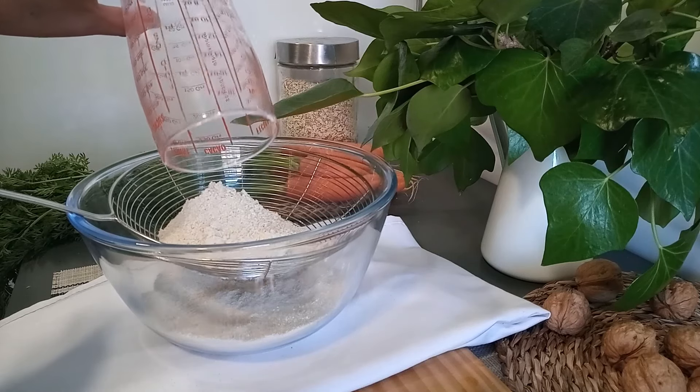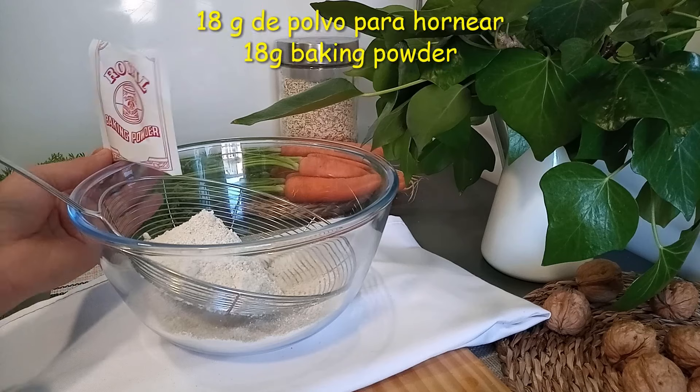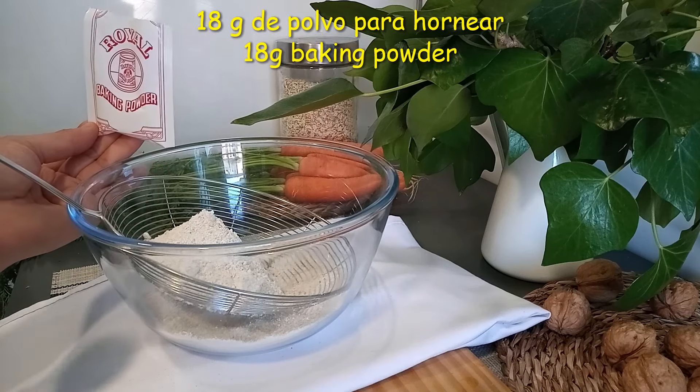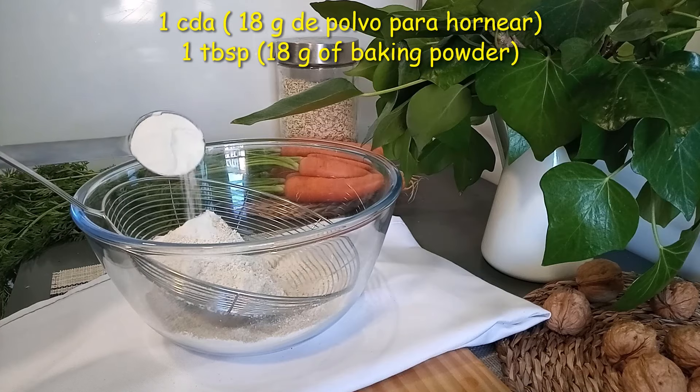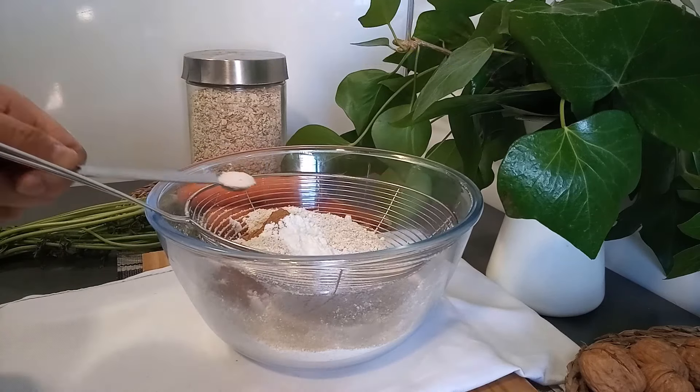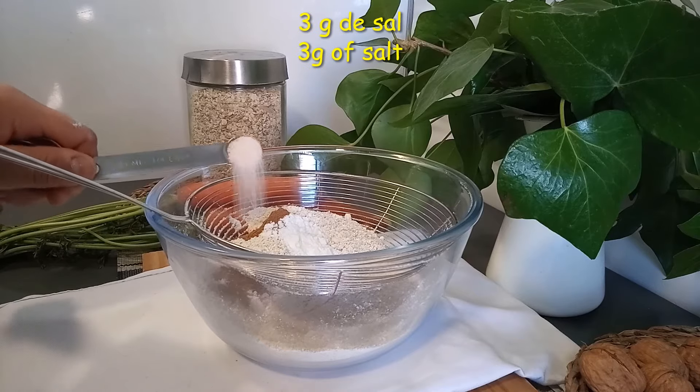Añadimos la avena preparada. Para agregar el polvo de hornear, hay algunos que ya vienen con la cantidad indicada; este es de 18 gramos. Añadimos también 13 gramos de canela molida, equivalente a media cucharada, y para potenciar el sabor añadimos 3 gramos de sal.